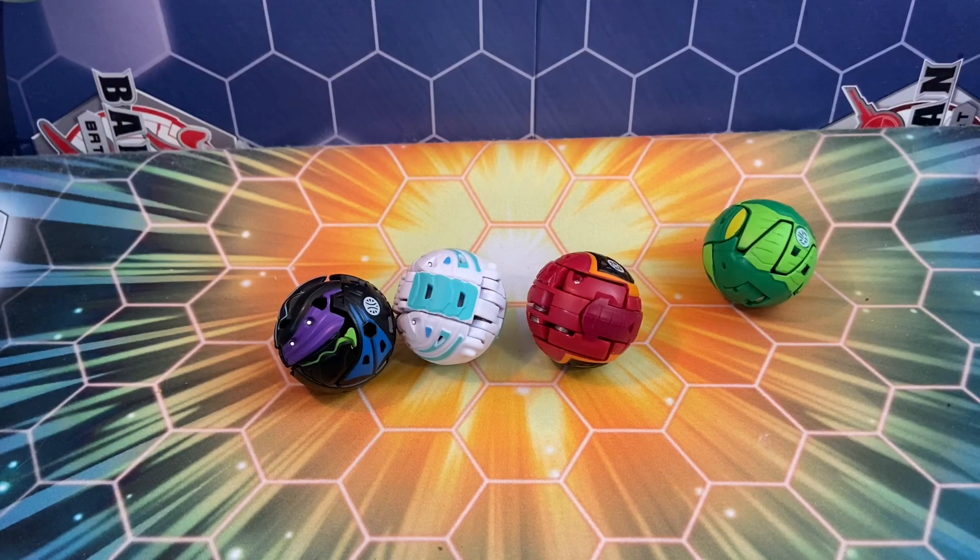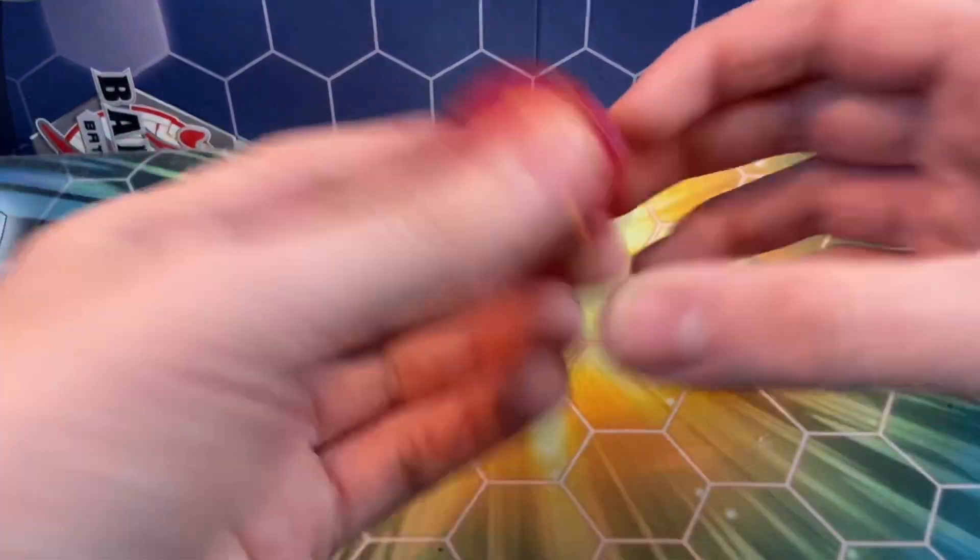I actually received these yesterday. I just opened them up and I figured that I'd show them off. I have the character cards as well. Let's start out with this one right here.